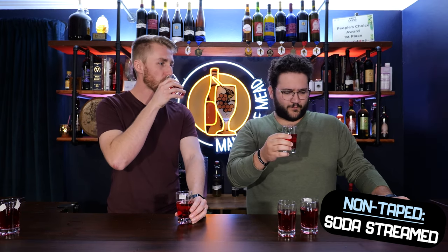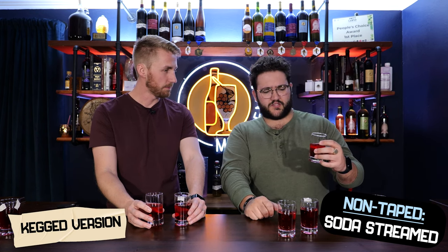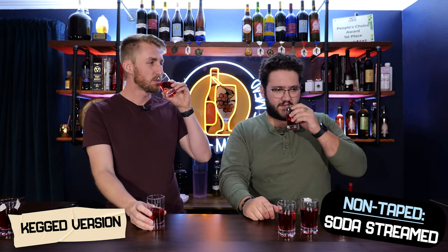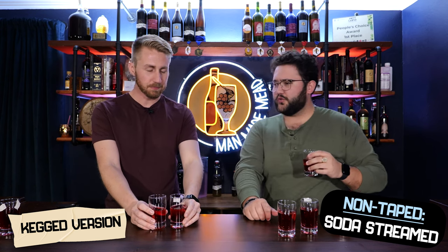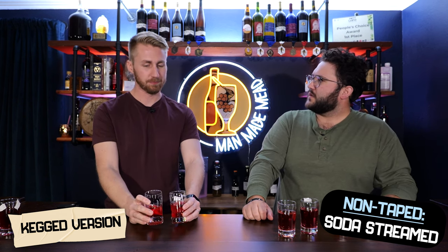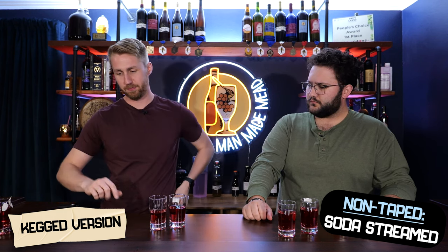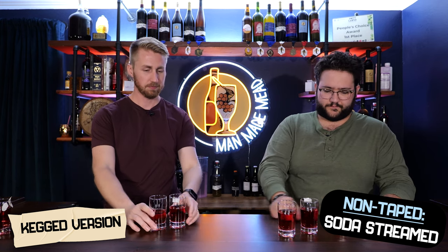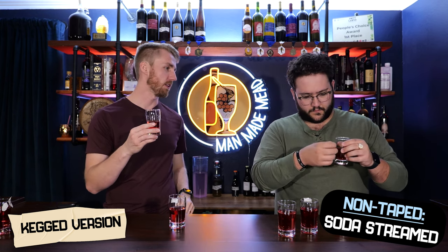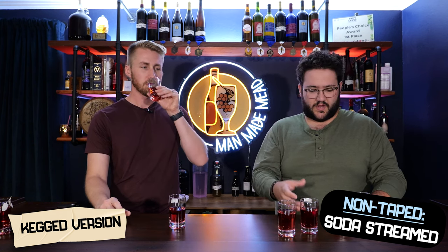Any difference? Yeah, a little bit — there is a difference. The non-taped was smoother, I feel like. There's something about the taped one that just hit. Oh, it's colder — it's definitely a little colder. It's like musky. What do you notice about carbonation on each side? This one — the taped one — is more carbonated. The non-taped is a little less carbonated. So that's what I noticed. When I said it was smoother, I think that's what it was.